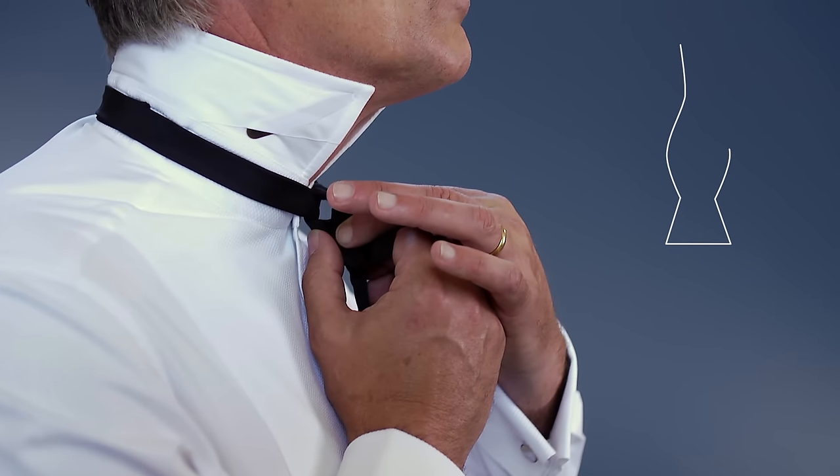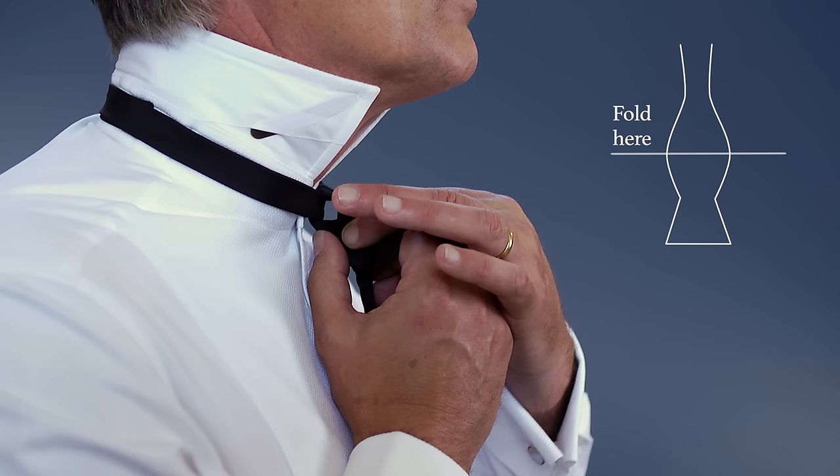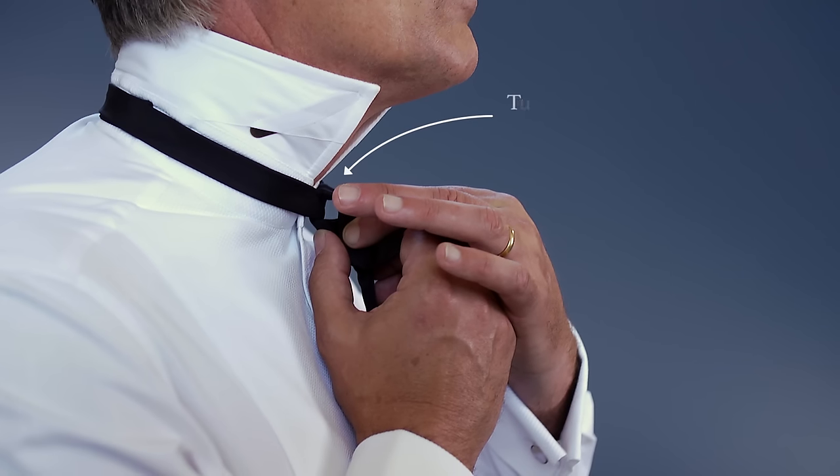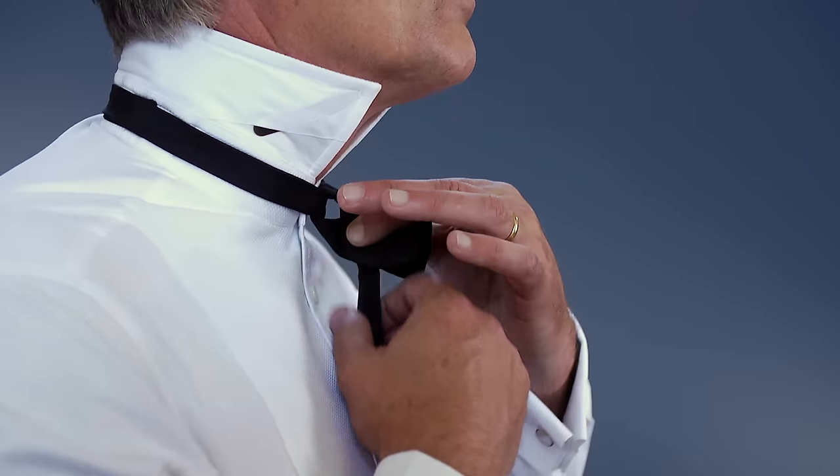Next, take the draped end of the bowtie and fold along the widest part. Once folded, tuck the fold through the small loop behind the first bow. Pull this halfway through to form the second bow.